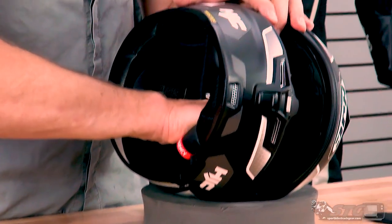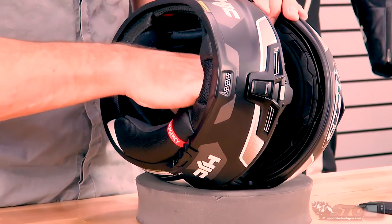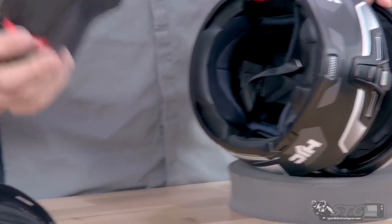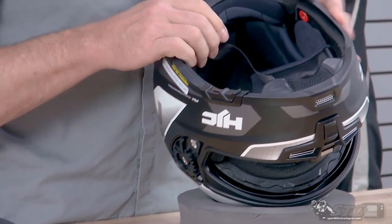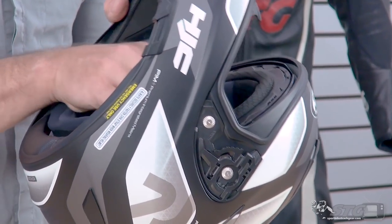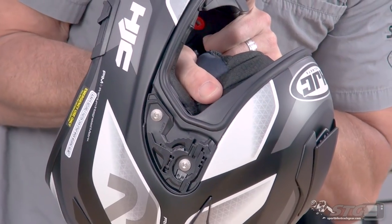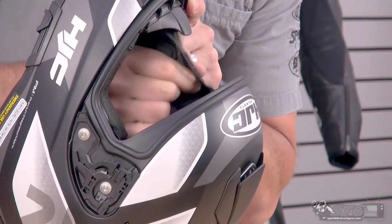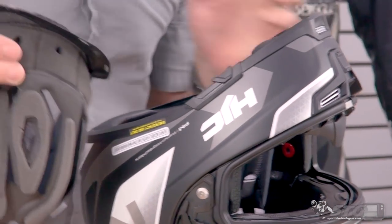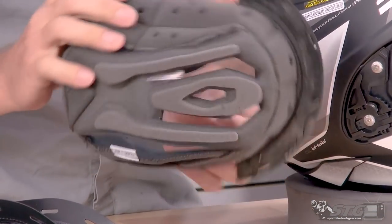The other cheek pad comes off the same way — three snaps, and out it comes. For the top pad, it's very basic with two snaps at the back. Come to the front, grab onto the plastic that the liner is sewn to so you're not pulling on the liner itself, give it a little wiggle and tug back, and the top pad pulls right out. Once again, good quality.